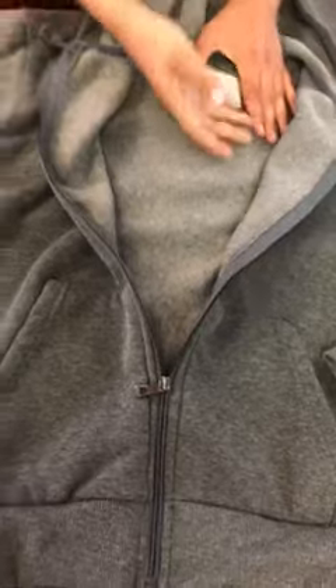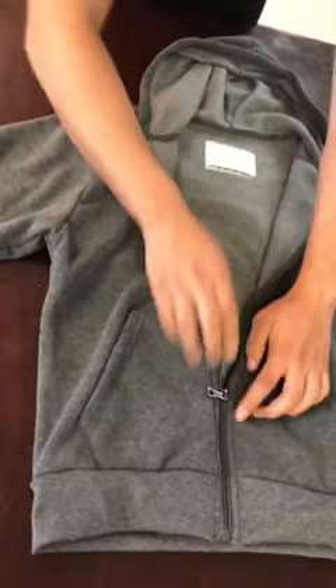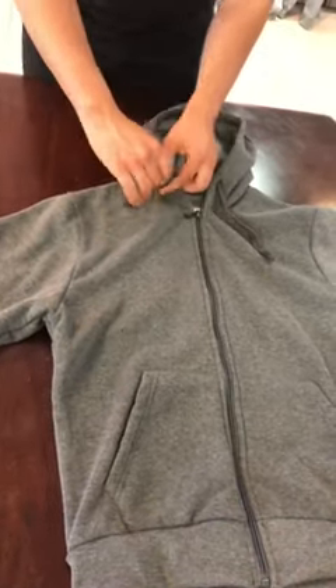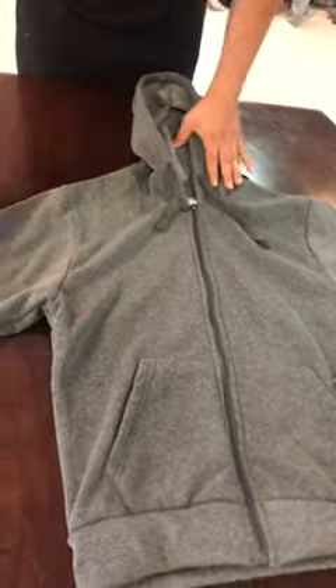Opening up the jacket, you can see that it has this nice warm cotton type of texture. It feels very nice. It's great to throw on for any cold weather occasion, as well as the hood at the top with drawstrings to adjust to any occasion or head height.